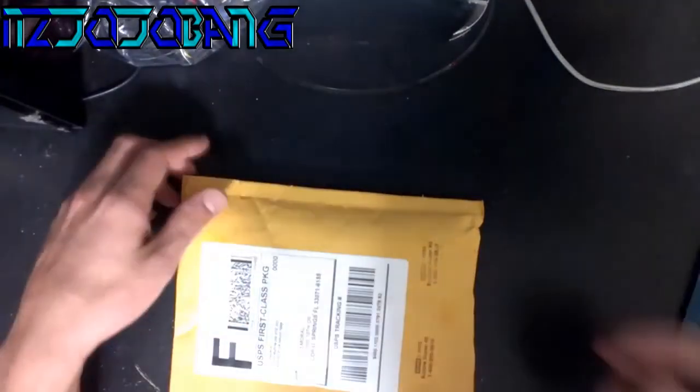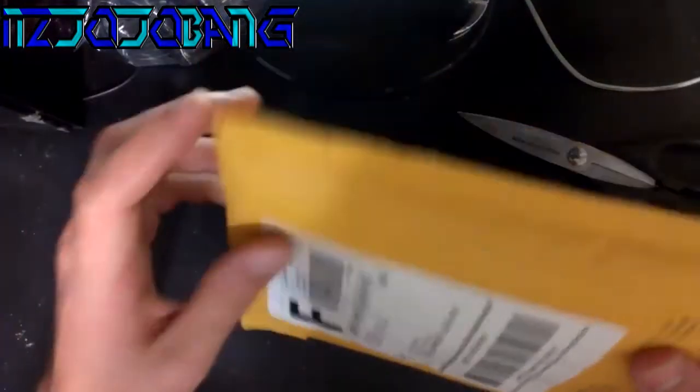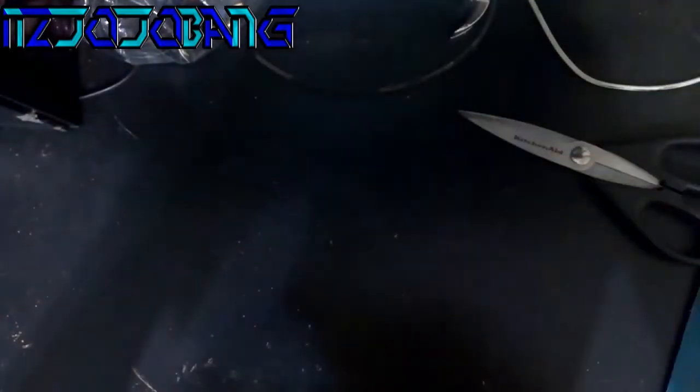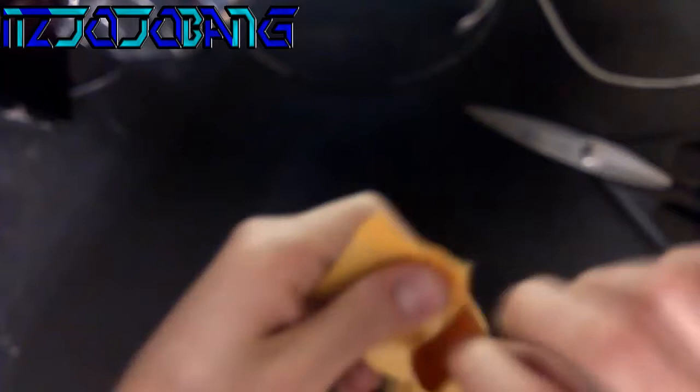Hey, it's Jojo Bang here with another video. Today I got another package, so we're gonna be doing an unboxing. This is from VGC Repairs California — it should be the RJ tag starter kit. I didn't need the whole kit, just needed the starter kit, so I got that and got it for cheap.